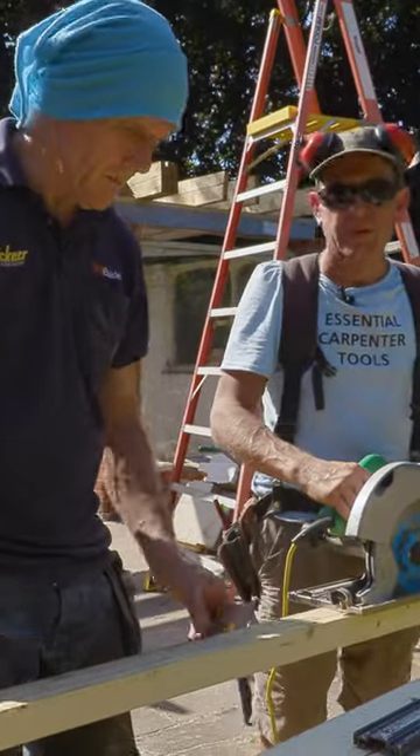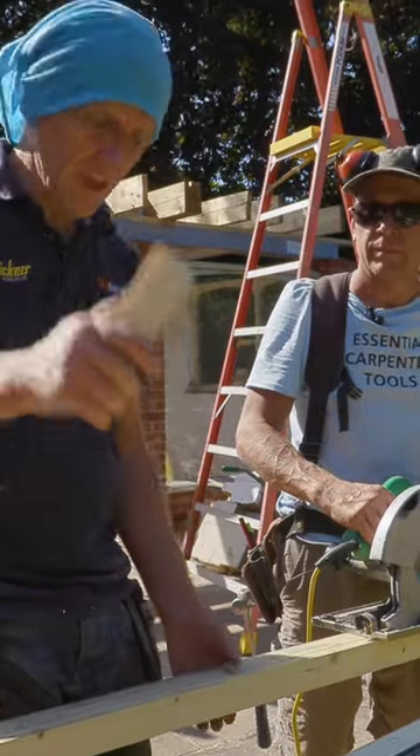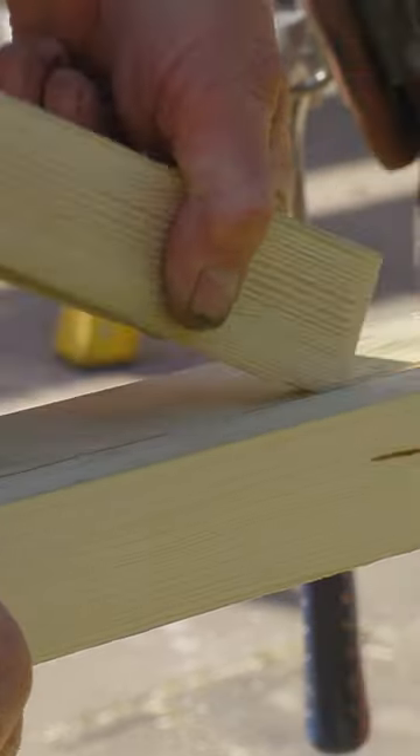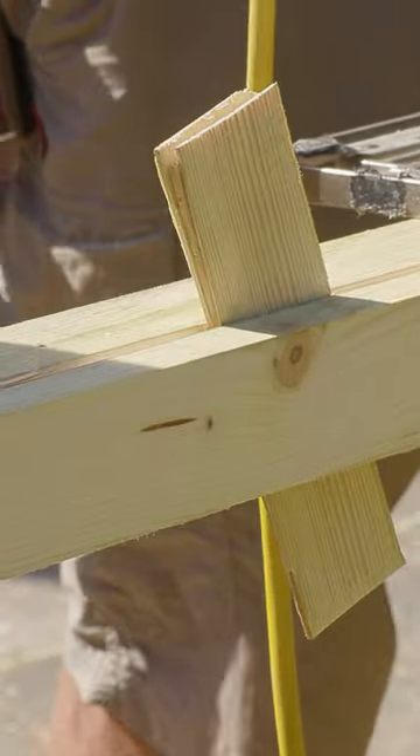When you're using a circular saw, sometimes what happens is the back tends to cut up and pinch on the blade. So I just get some bits of scrap like that, stick anything in there just as a little wedge — it just opens the back of the cut up slightly, makes it easier. You'd be amazed how much easier it makes it.